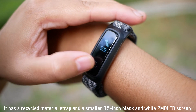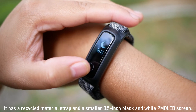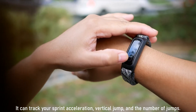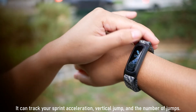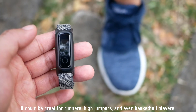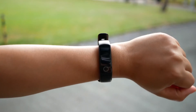The Honor Band 5 Sport is made with a recycled material strap and features a smaller 0.5-inch black and white PMOLED screen. It can track your sprint acceleration, vertical jump, and number of jumps, making it great for runners, high jumpers, and even basketball players who want to track their respective fitness activities.